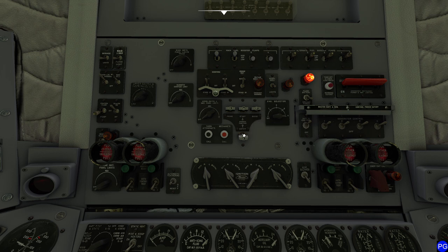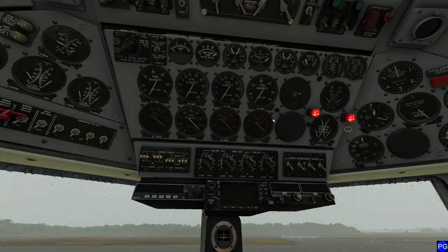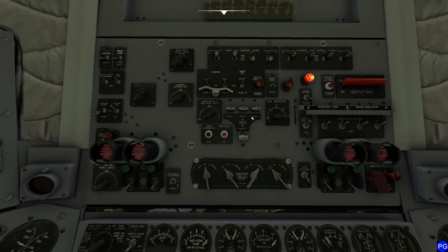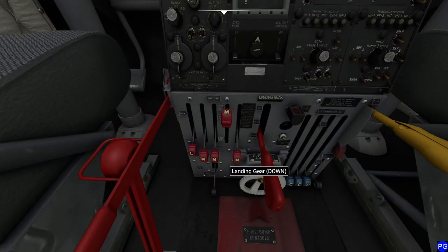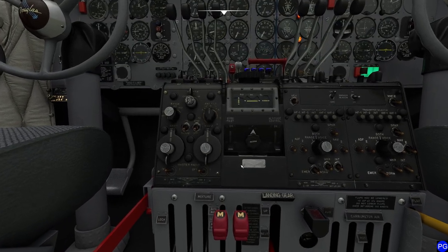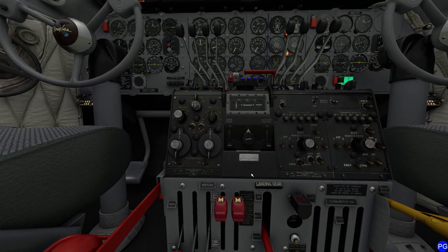It's been 30 seconds so we try again: start first to get it turning, as soon as it clicks to nine flip on the mags, flip on ignition boost, flip on prime, and hit the power. And we got a good start. Once in a while I get lucky — not every time, but today it worked.